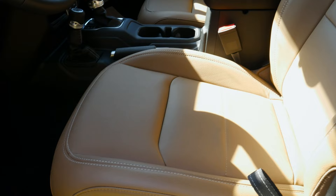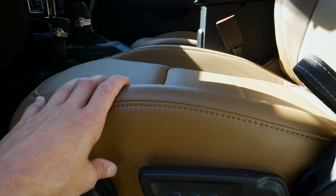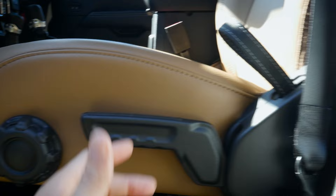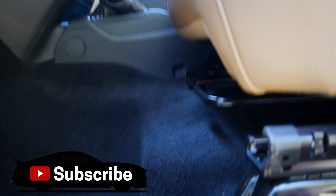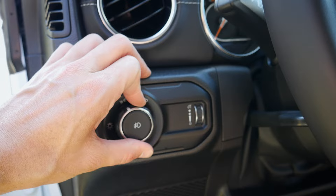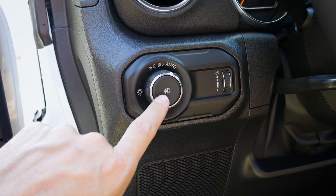The seats inside the Wrangler come in a few different options depending on trim and packages — cloth, leather-lined, or full leather. This one has the optional leather seat. From the seat controls, we can adjust lumbar support, move the seat up and down, adjust the backrest, and slide it forwards and backwards. There are also buttons to control running lamps, fog lamps, and the brightness of the cluster screen.